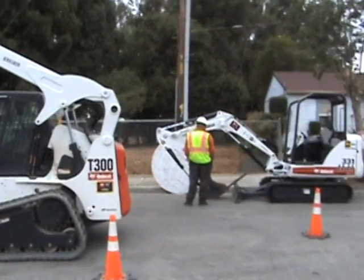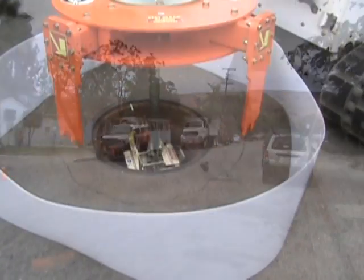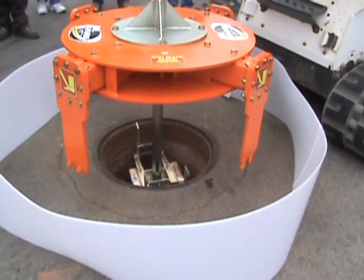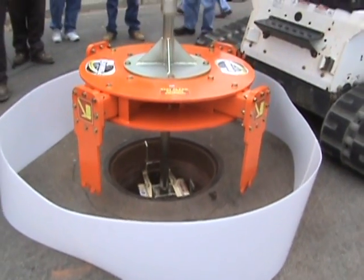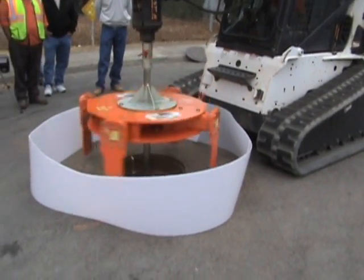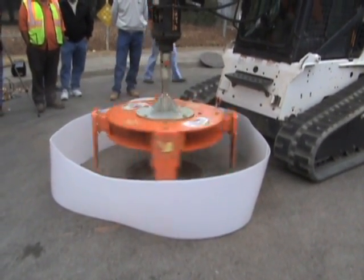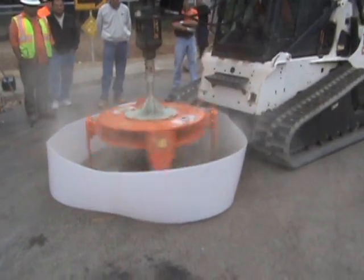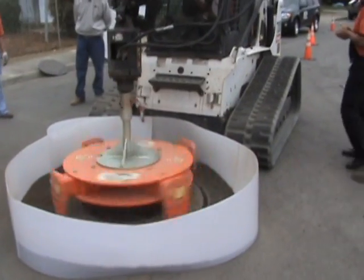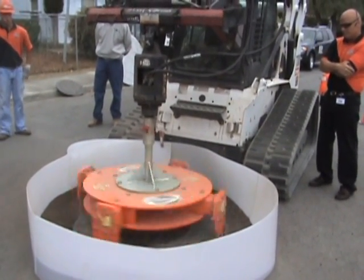We were running the tools on rented Bobcat equipment, rented locally at a Bobcat dealer, and we were able to cut and remove a manhole frame in about four minutes using the Mr. Manhole cutter extractor. The attendees got to see the speed and effectiveness and the safety of the tools.